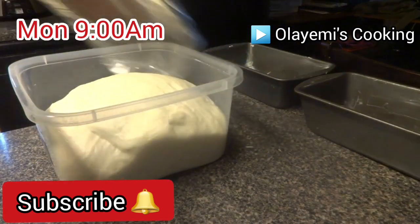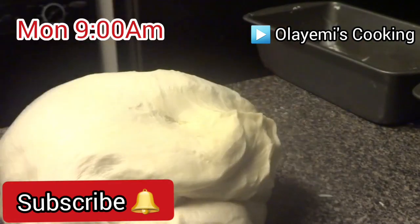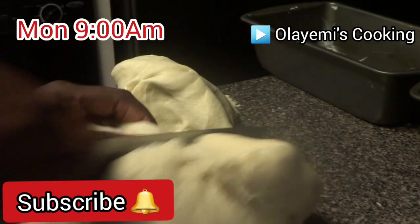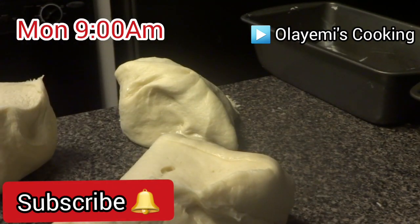This is how it looks after an hour — you can see it has increased to twice its size. Remember to check part one of this recipe on how to bake bread at home. I will put the link in the description below.